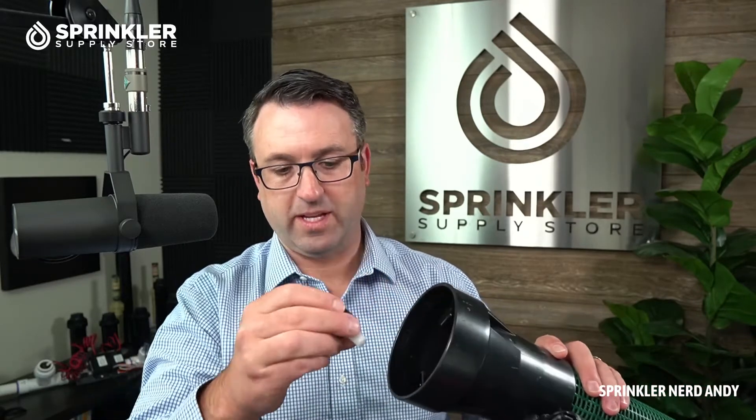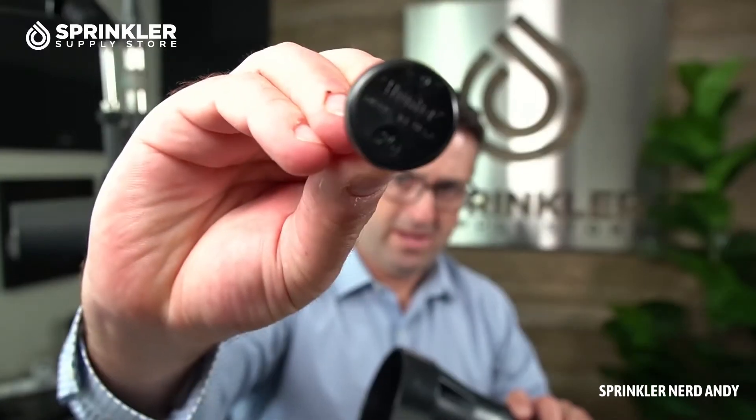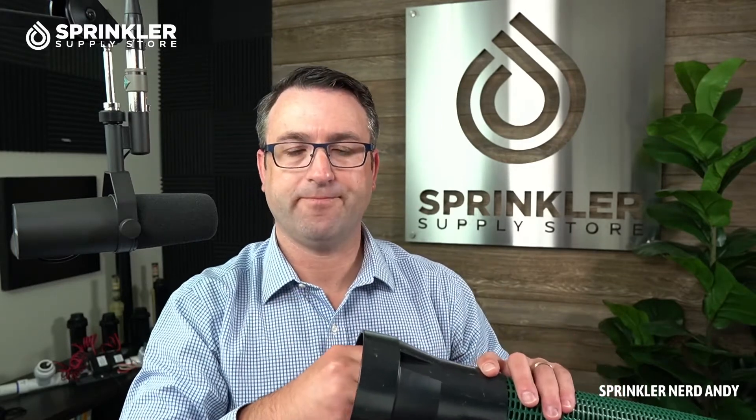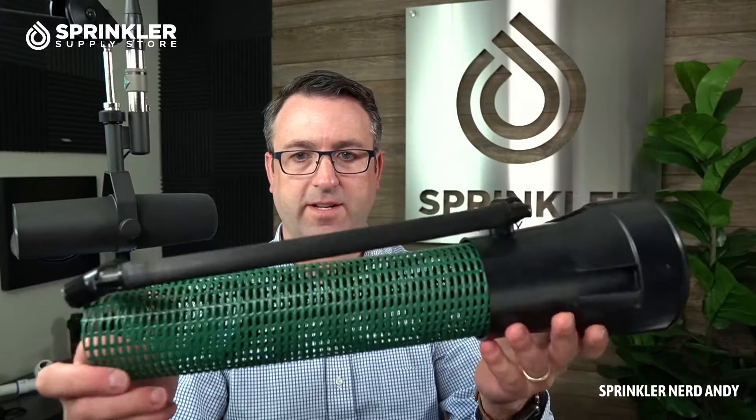These Hunter bubblers are removable, so if you wanted to switch them out — this one came with the 0.25 gallon per minute bubbler — you could put in a 0.5, or order it with a 0.5. You can switch them out to whichever bubbler you want, or even put in a bubbler from another manufacturer. It just clips on and that's all there is to it.